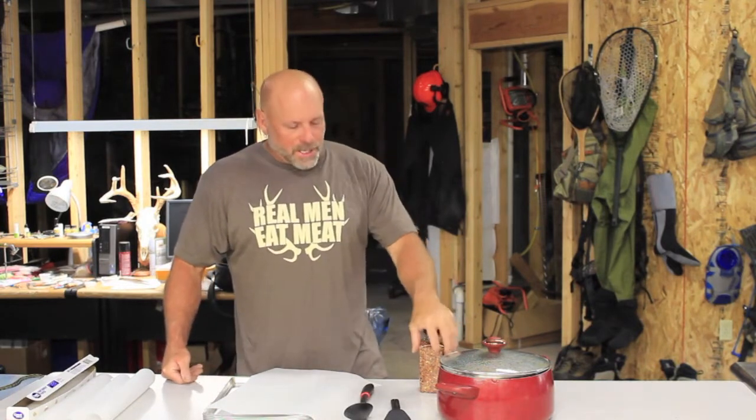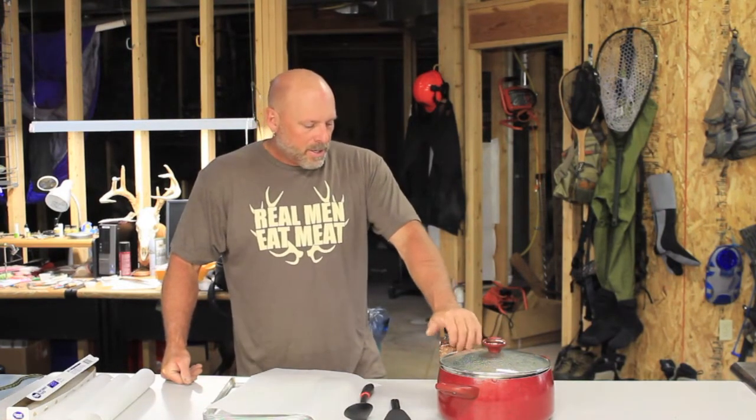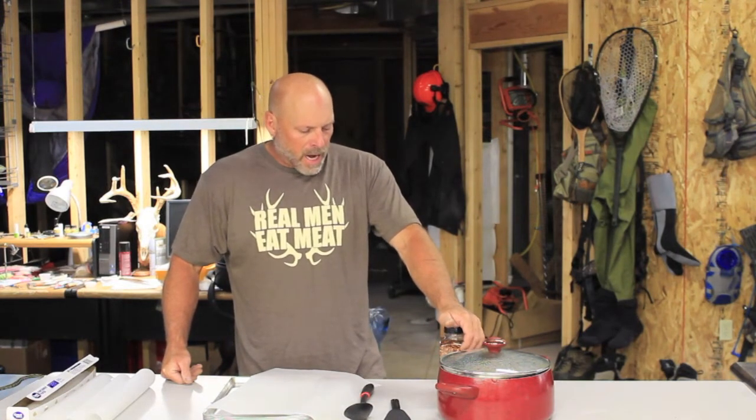Welcome back to Treeline Pursuits. Today in this video cast we're going to talk about dehydrating your own backcountry meals. For my purposes, elk season is coming up — we're in mid-August right now and I've already made a few meals. Today we're going to kind of start a series and cover the process from beginning for those of you that are new to dehydrating.